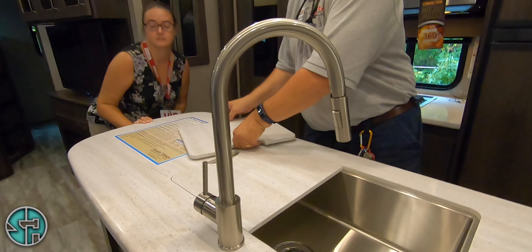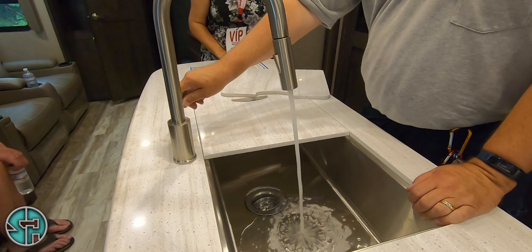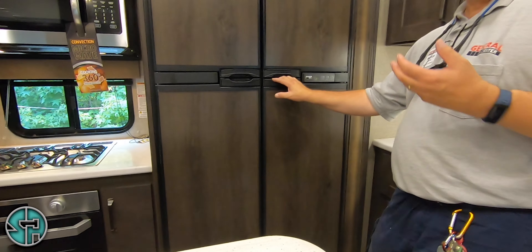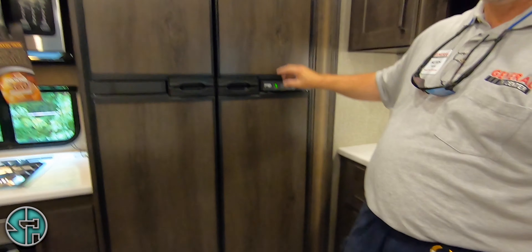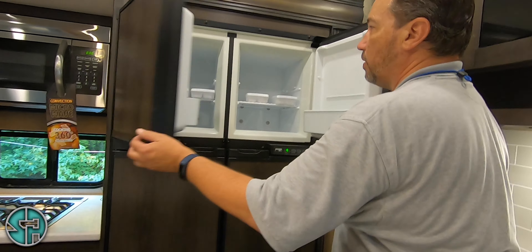Full stainless steel sink — that's the water coming through the fresh water tank on the water pump, and you can see you've got good pressure coming in. Your refrigerator — this runs off electric and gas, either one. Your temperature set — this actually sets the temperature of the freezer, with nine being the coldest. You can see it's nice and cold in there. Four complimentary ice trays.